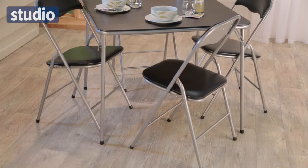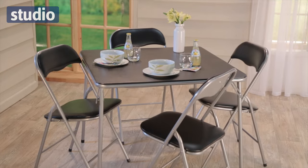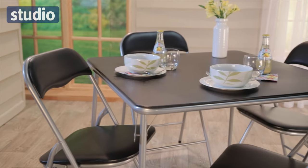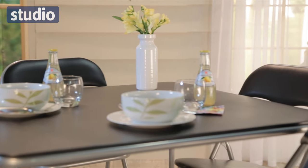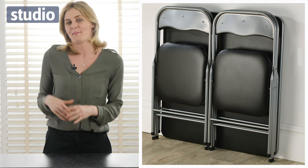Hi, I'm Helen and welcome to Studio. I want to talk to you about the folding dining set. This is absolutely perfect if you haven't got much space in your kitchen or if you are in an apartment and you haven't got much space for a table, because when it's not in use you can store it away. There's a dining table and four chairs and they store away flat — they fold down and you can just pop them out of the way.